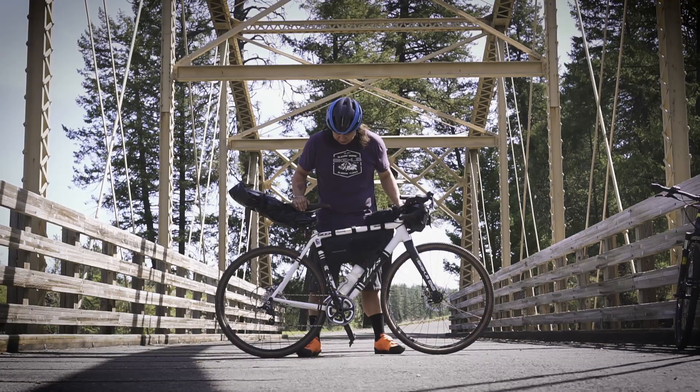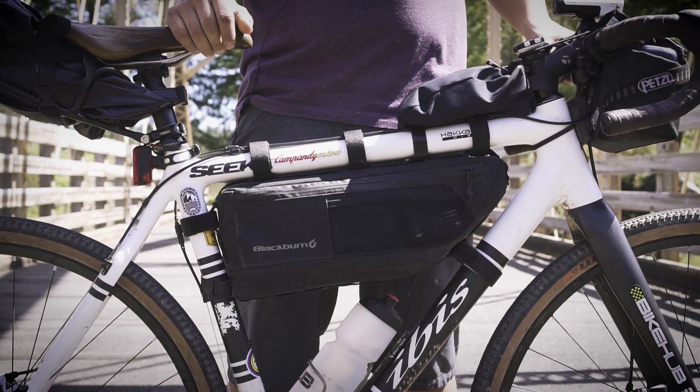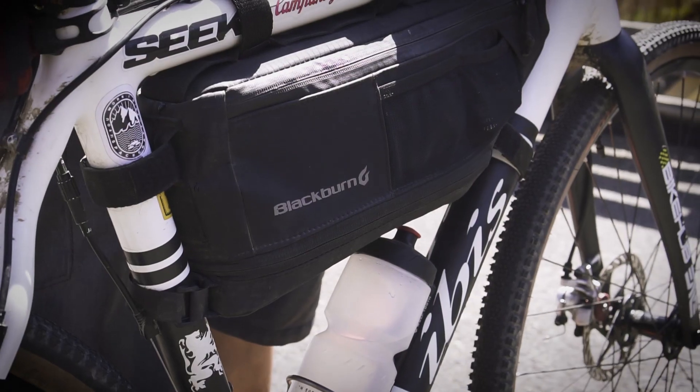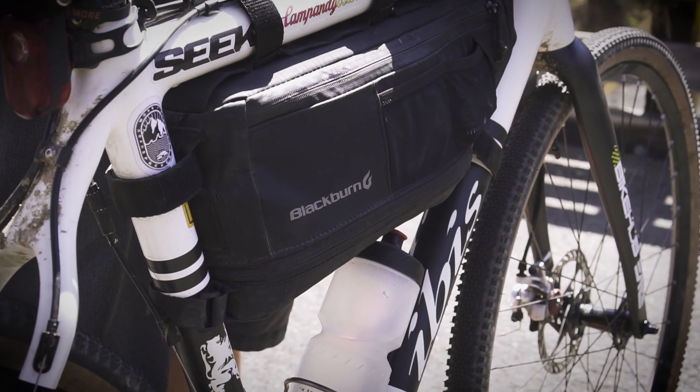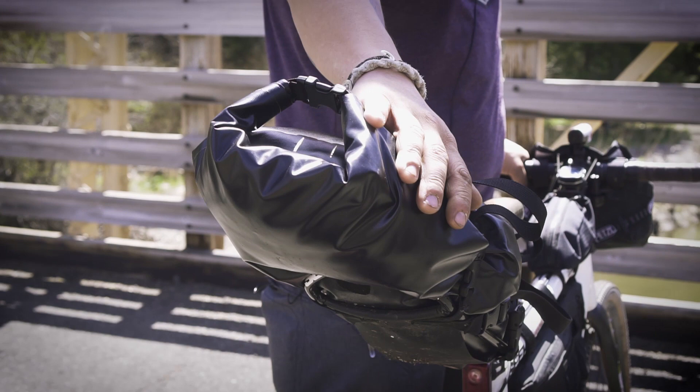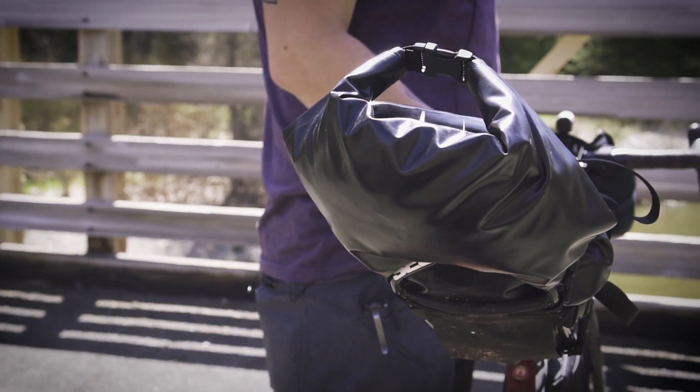This is my bike. I kind of have it set up for touring or bikepacking right now. It's got a handlebar bag, top tube bag for some snacks and stuff. Frame bag is usually where I keep some of the heavier stuff — keeps the center of gravity a little lower — and then bigger, light things kind of go in the back. Saddle bag, so this is kind of a custom little setup that I made.